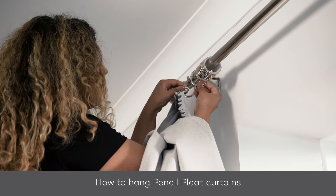And that's it. Once you've chosen your curtains, be sure to check out our how to hang pencil pleat curtains video. Thank you for watching.